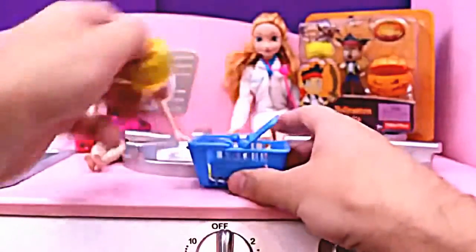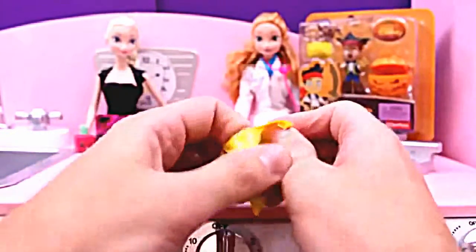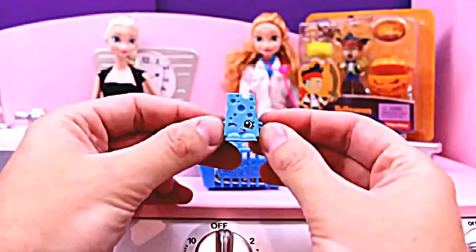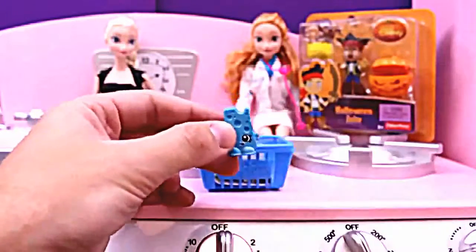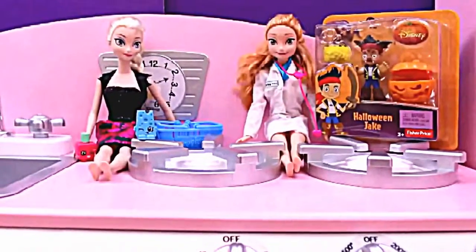There you go! Now for the second Shopkins — and this one is a Blue Cheese! Not to be confused with the actual blue cheese that we usually put on salads. Actually, this guy's name is Cheesy! It's pretty cool. Let's also give this Shopkins to Elsa. Don't spend it all in one place! Now let's move on to the third surprise toy!